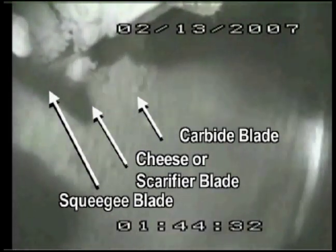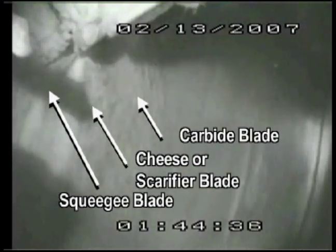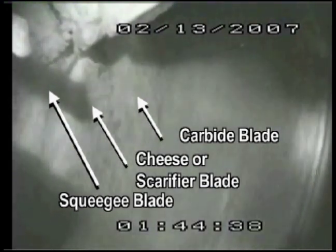In this portion, at a little slower speed, you can see that all the blades are at least doing something, but this snow is stuck pretty good to the road.